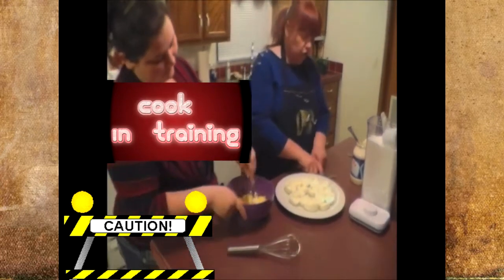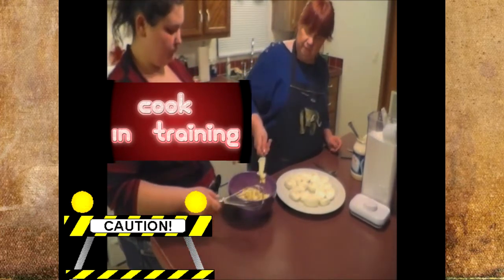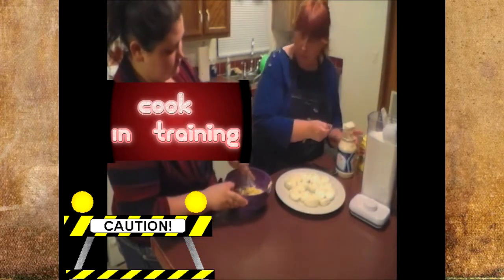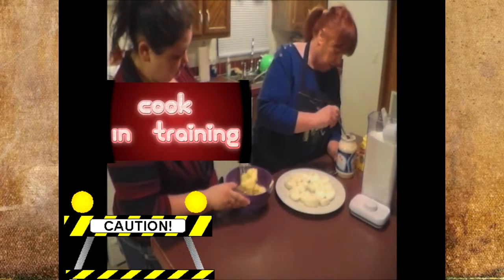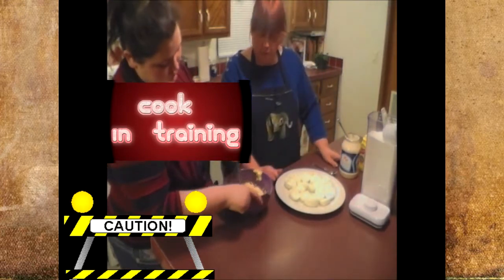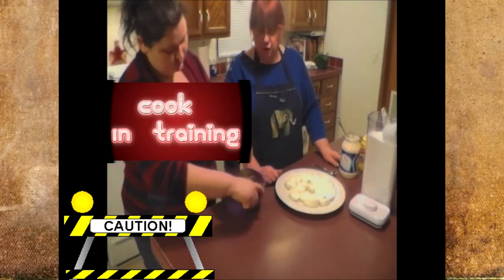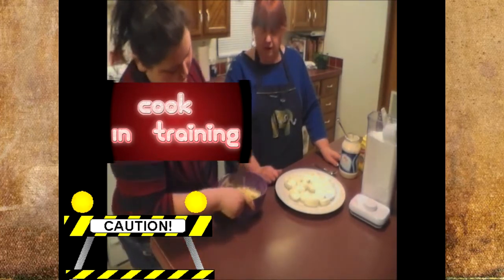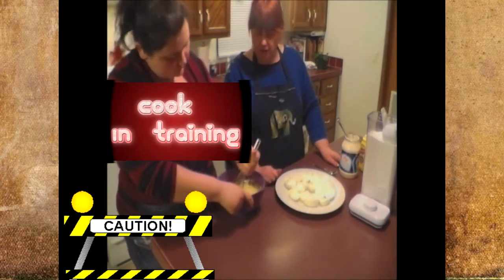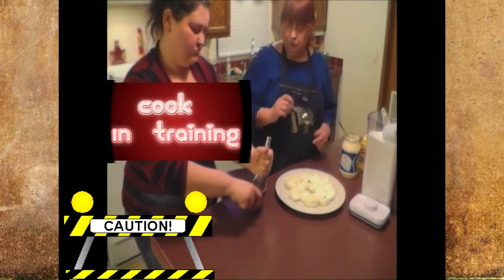She's going to switch over to the whisk and continue beating those until they're smooth. I may have to add a little bit more. You want that really, really smooth — you don't want to taste any bumps in your deviled eggs. I'm going to give that a little taste.